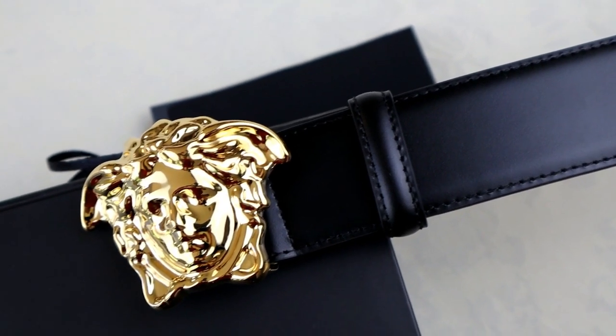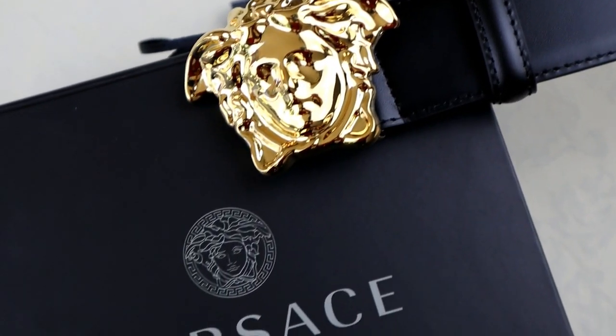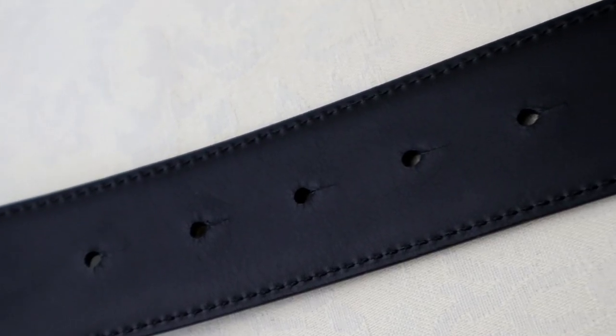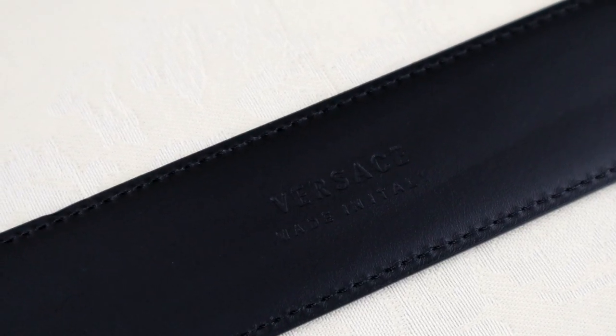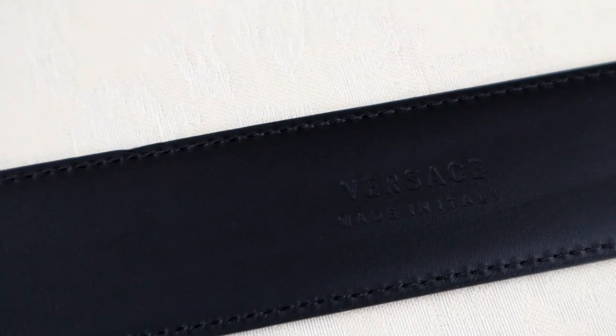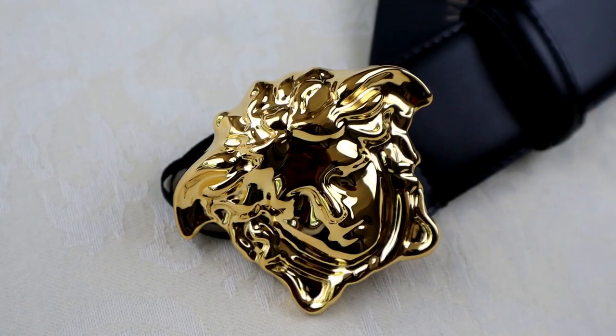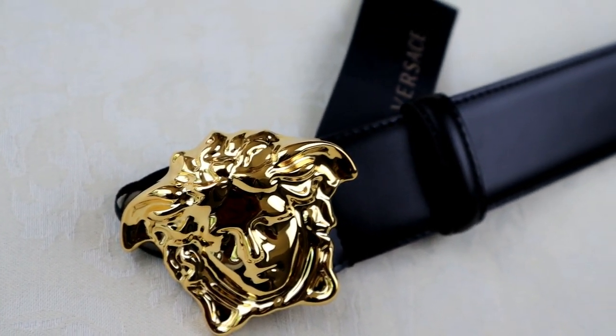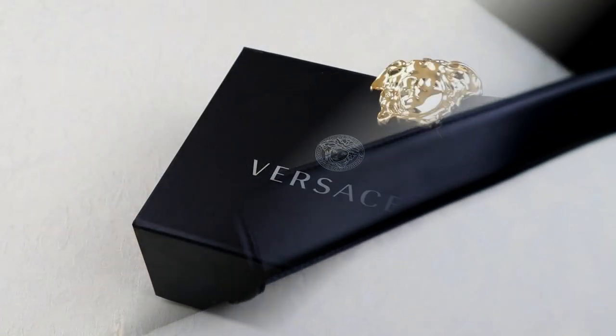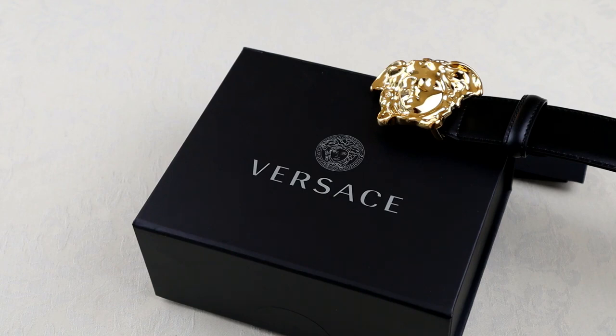All in all, if you are looking for a high-end designer belt you won't be disappointed with the Versace belt. If you are looking for something that's a bit out there, the belt is reasonably priced for what it is when comparing to some other luxury brands such as Hermès and Louis Vuitton. But at the end of the day it's still a belt, so you are paying a lot of money for it. However, if you do want to treat yourself and you're looking for something that is specifically designer, this will probably tick a lot of boxes for you.